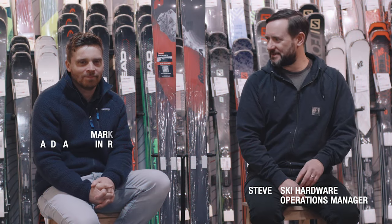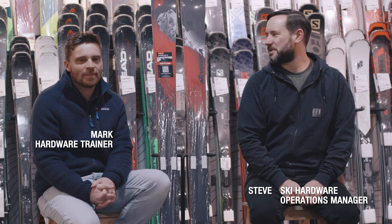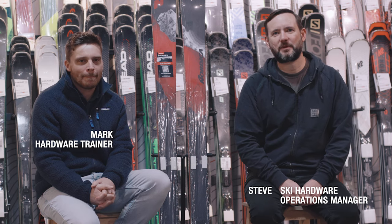Hi, I'm Steve from Ellis Brigham and this is Mark. We're here today to talk to you about the Nordica Enforcer 94. This is the runner-up in our men's freeride category. We're going to pass you over to Mark from Nordica to run you through some of the tech spec.